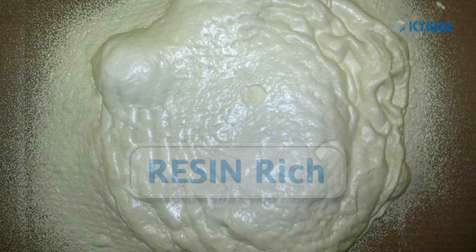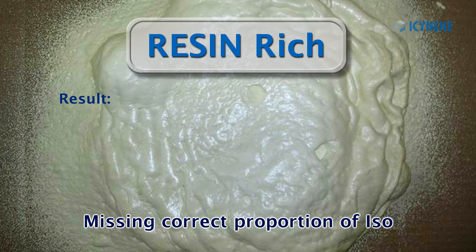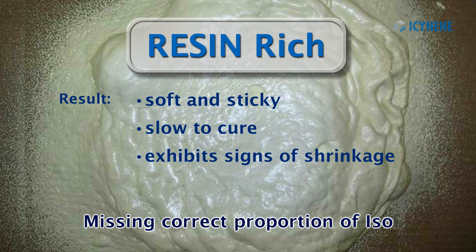Likewise, if your foam is resin-rich, then you are missing iso. The resulting foam may be soft and sticky, slow to cure, and exhibit signs of shrinkage.